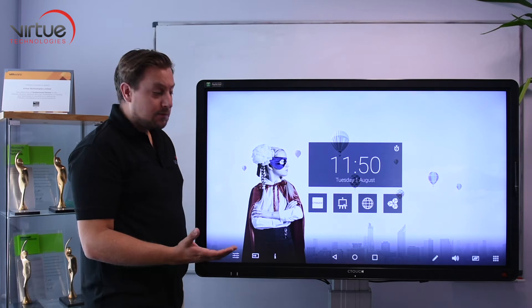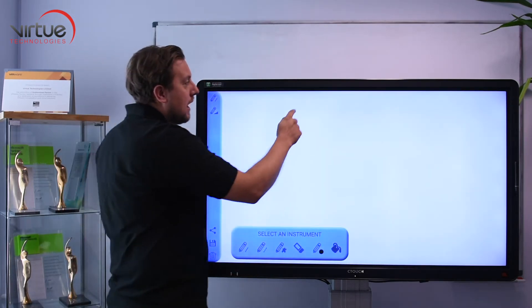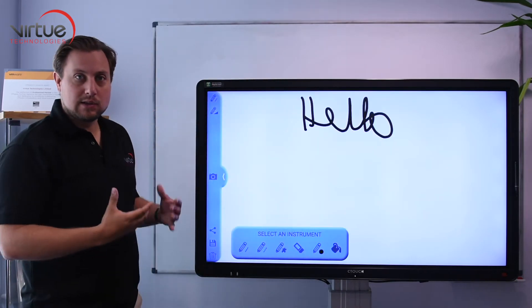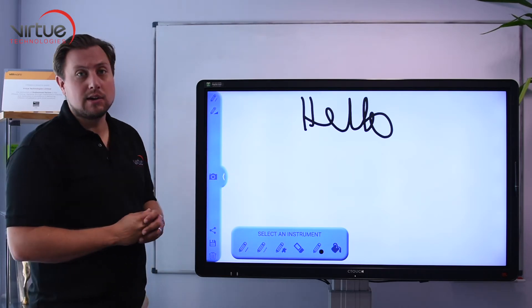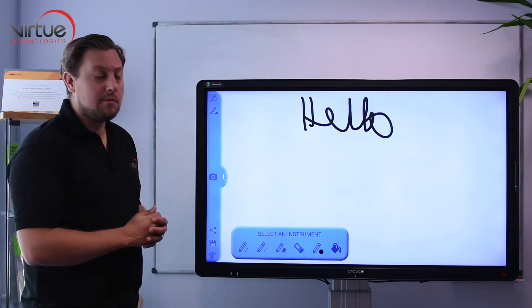Some of the apps it has built into it: a very simple whiteboarding app where you can pick up a pen and just annotate something very quickly. It's not as intuitive as a software-based program on Windows, but if you want to walk into the classroom and make a quick note on the wall it's perfect because it's just instant on — very much pen and paper to replace a whiteboard or flip chart.